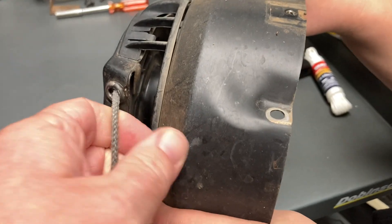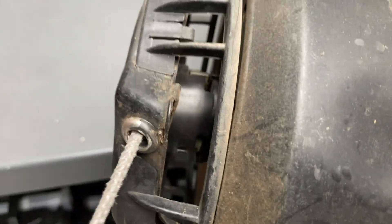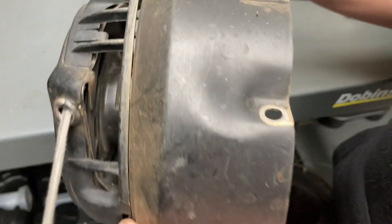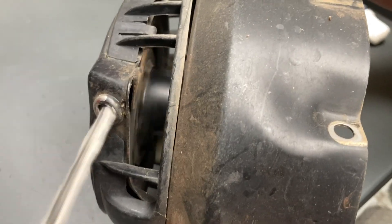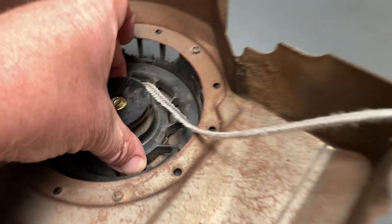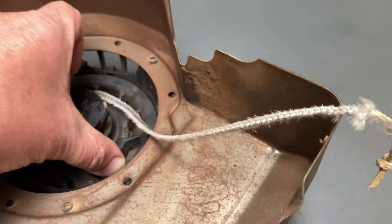So this is the old cord — I just want to show you at the other end as well, where it was also going to break. See at the end there — it's all frayed, it's going to break there as well. Good time to replace it. Now what I've done is unwound it all the way and pulled the cord back this way a little bit. We're not even going to untie the knot — we're just going to cut it and get it off. So that's what we're going to do first.